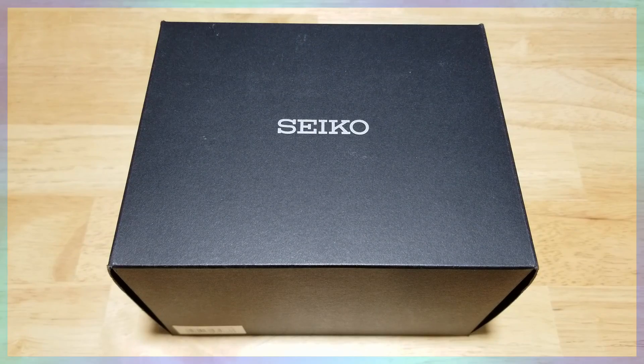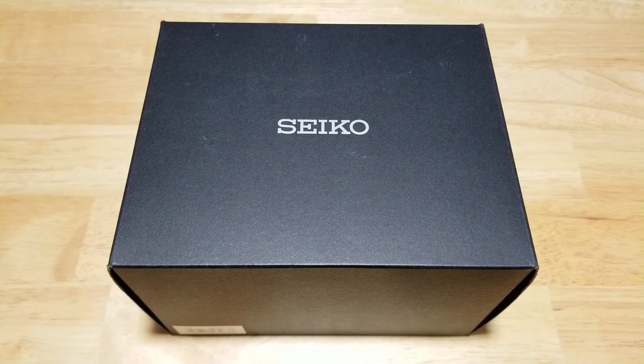Hey guys, welcome back to Maverick Watch Reviews. I've got another shopping in Japan watch. I've been wanting to review this particular watch for two or three years now and I'm really excited. Today we have the Seiko Prospex Transocean 200 meter automatic diver, model number SBDC039. We're going to open this thing up, look at all the features and functions, check out the build quality, and then I'll let you know what I think. Spoiler alert — I love it.